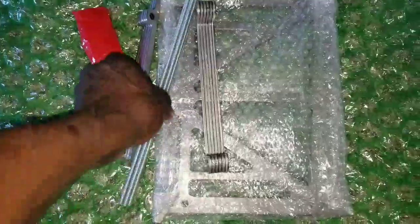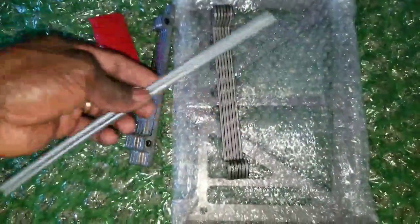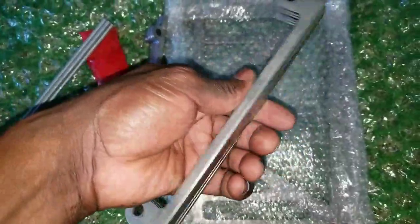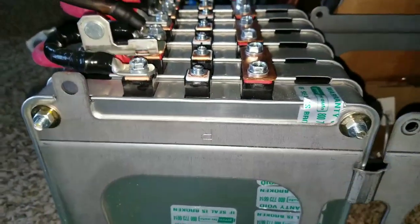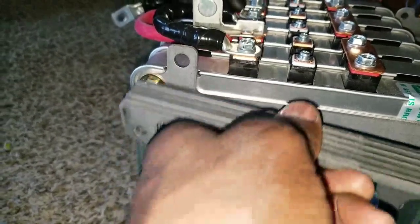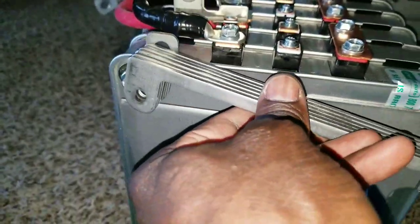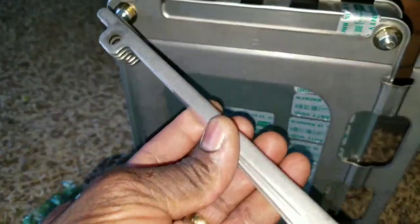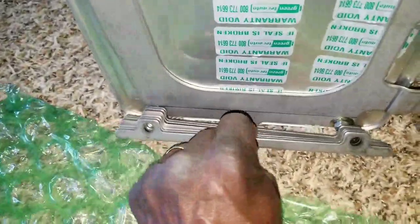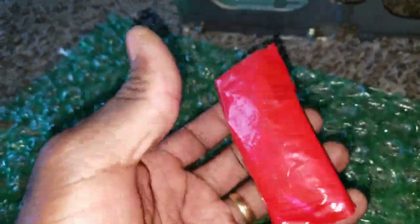Here are the brackets, the threaded rods, and the spacers for the top end. The bigger spacers go right here and the shorter ones go on the bottom. That's how you use them — the spacers. The bus bars are here with the bolts for the interconnect.